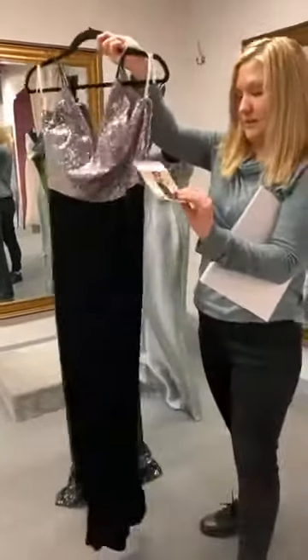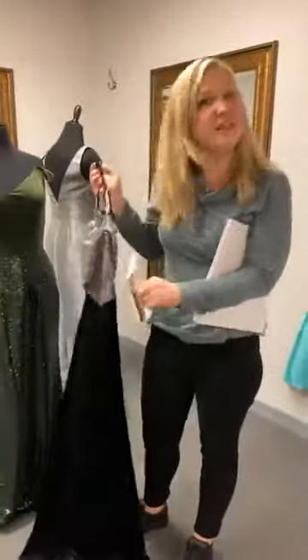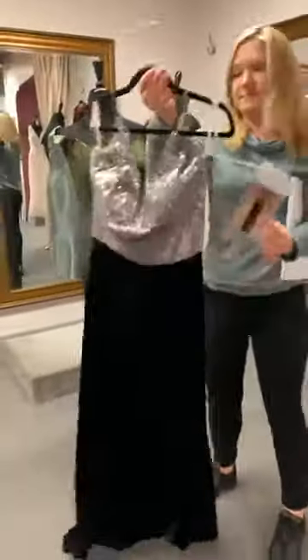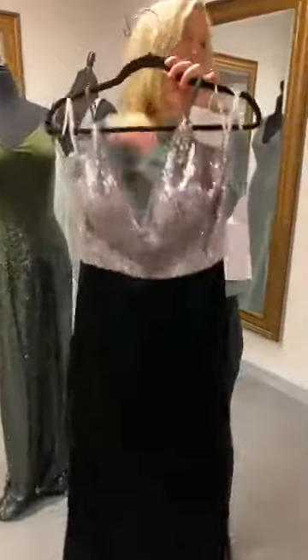I can show you the picture, but we can't tell you what prices are online. We only don't tell you because we're not supposed to — they will scold us. You can call us in the store; we just can't tell you on the internet. But it has the silver with the black.